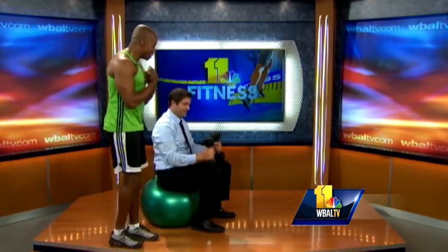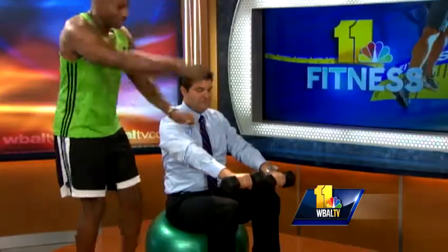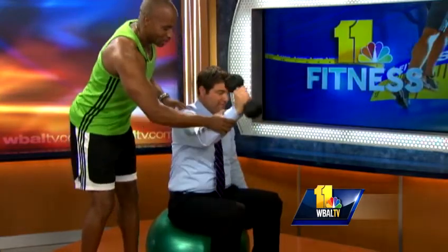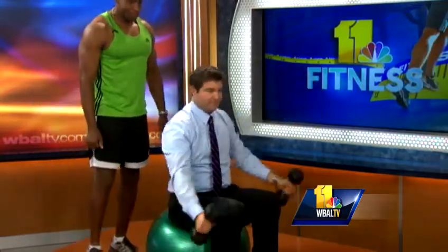So now we're going to work the shoulders again — you're doing a front raise. Take the weights up, hand to the side — that's a hammer grip. Just come up one at a time, then go left. Keep your arms straight — your arms should be straight. You should feel it in the shoulders more.